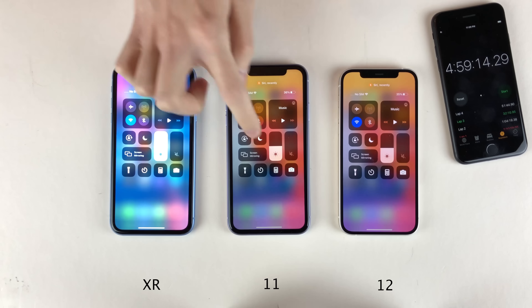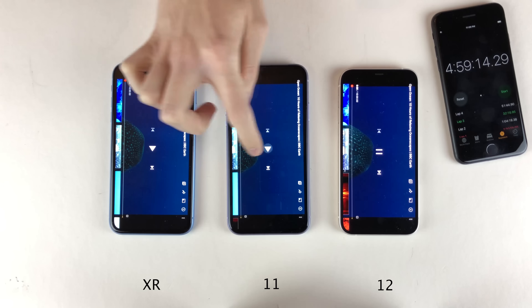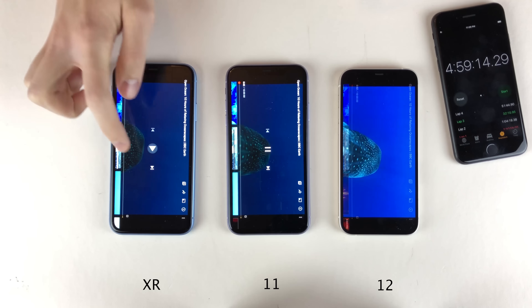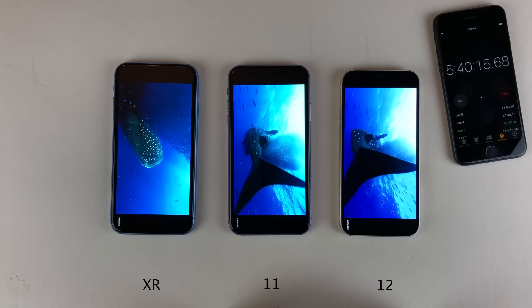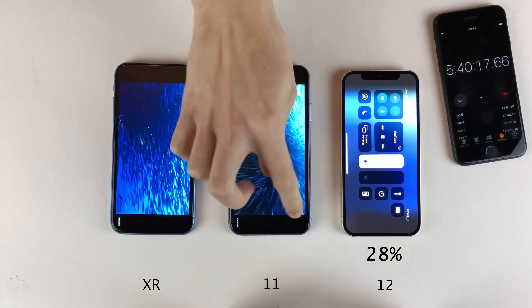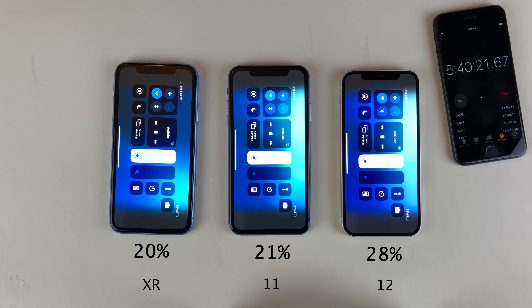Now I'm going to set the brightness to 100% on all these devices and go back to video streaming to see how long each can hold a charge. Forty-one minutes into this final YouTube video streaming test, the 12 is at 28%, the 11 is at 21%, and the XR is at 20%. With the 12 in the lead, it's currently going straight down the line from 12, 11, to XR.